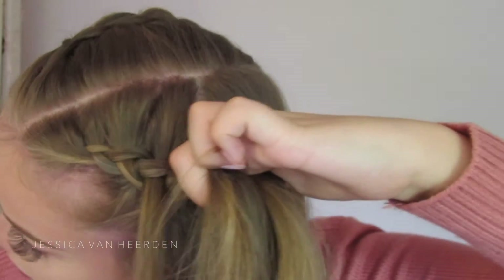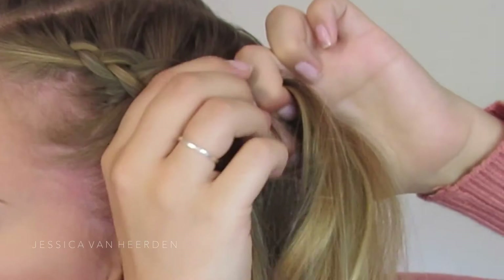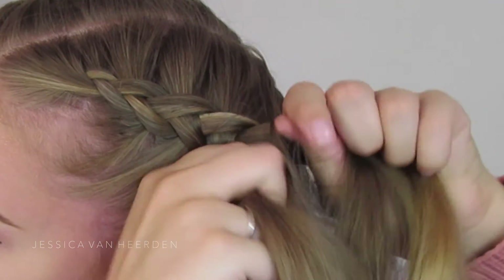I've tried my best to get the best angles for you guys so that you can see exactly how I achieved this Dutch braid. It's pretty simple — it's exactly like a normal braid, you just need to get used to tucking it under instead of over.